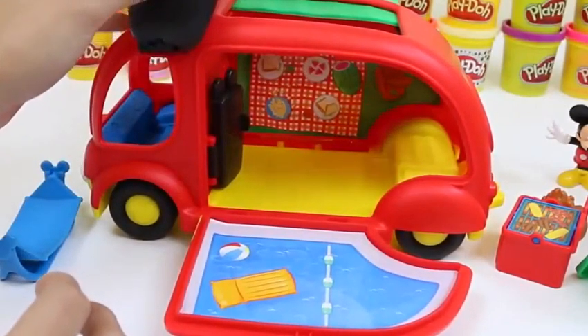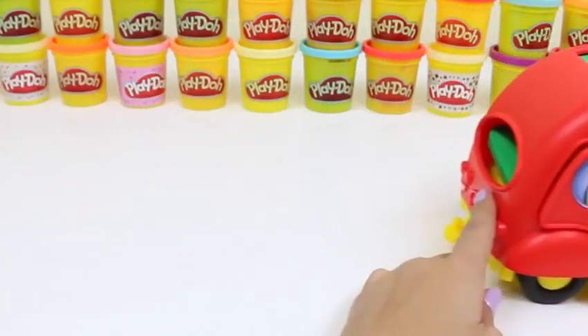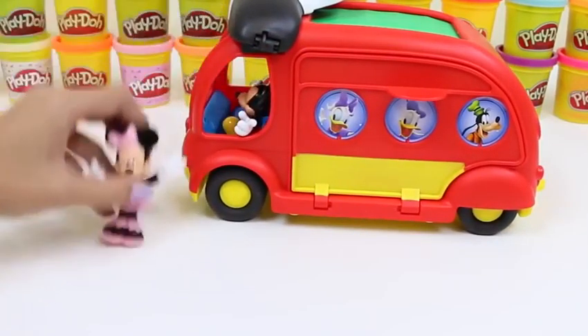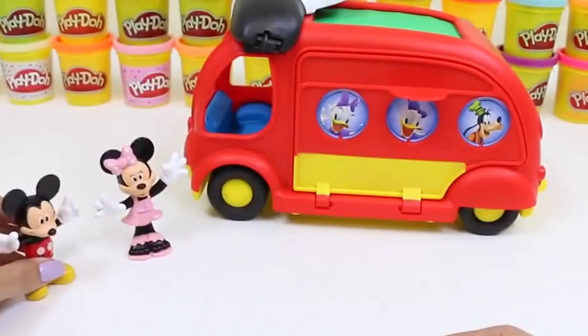Let's go ahead and put the sun bed on top too — Minnie likes to get her tan on! Now that we have the camper all set up, let's go find a good camping spot! Off we go! Bye Minnie, bye Mickey! Hey Mickey, this looks like a good spot! I think you're right — this looks like a great spot! What do you guys think? Do you guys think this is a great spot?